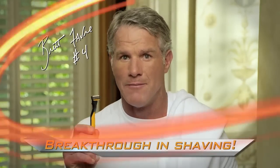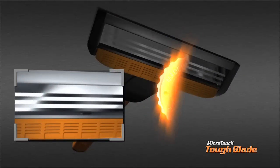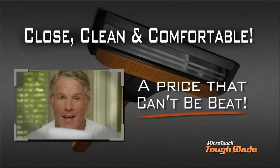Hi, I'm Brett Barr, and I found a way to get a perfect shave for an entire year for under 20 bucks. Check it out. Introducing the all-new MicroTouch Tough Blade, the German-engineered razor guaranteed to give you the close, clean, comfortable shave you want at a price that can't be beat.